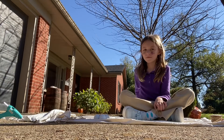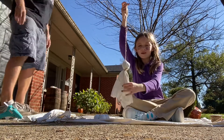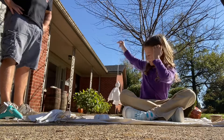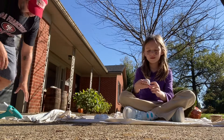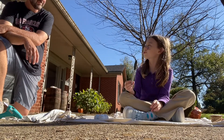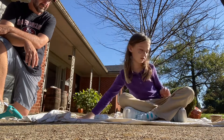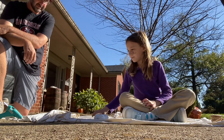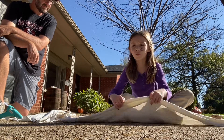Hi guys, today we're going to be making ghost decorations. For this you will need golf balls, a black marker — it can be permanent or not, I'm using permanent — string, scissors, and hot glue. And a white sheet.